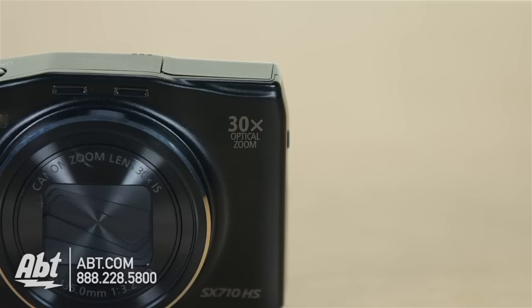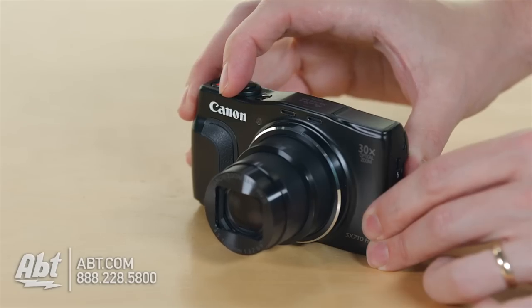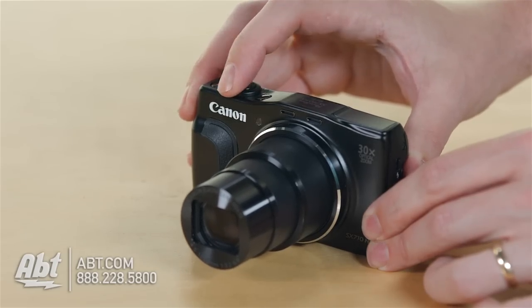You get 20.3 megapixels, so you can take a really nice clear photograph with that. And you also get a 30x optical zoom, so it's a really compact camera that allows you to really get in close on shots from a far away distance.